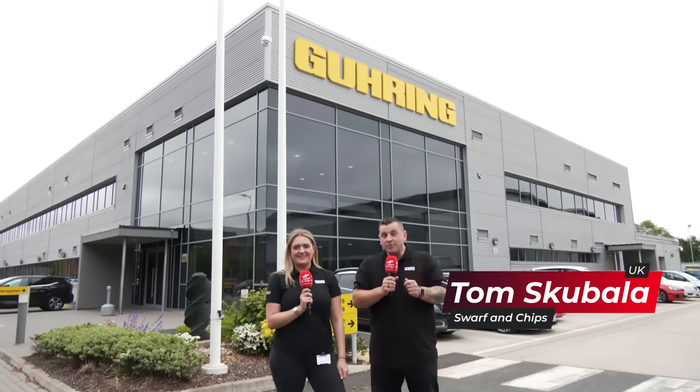Do you know how the tooling you're using is made? Well you're in luck because we've travelled to Goering to follow the whole process. So let's go and take a look inside.